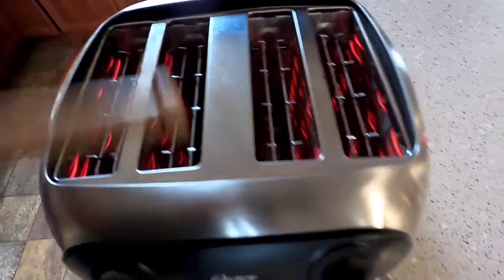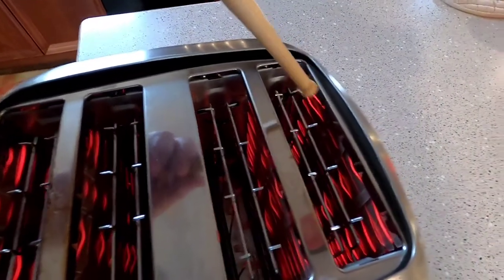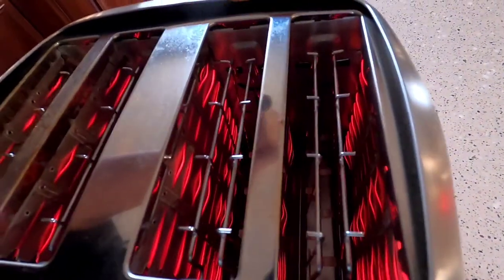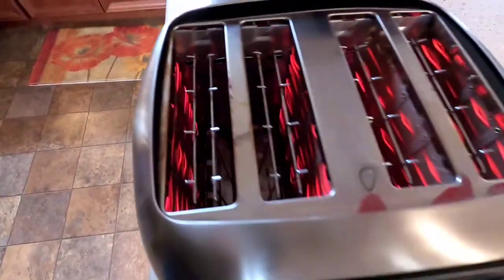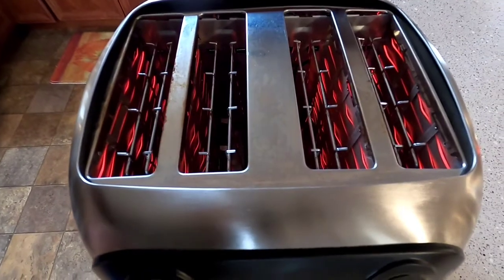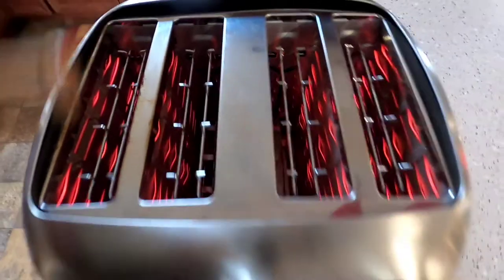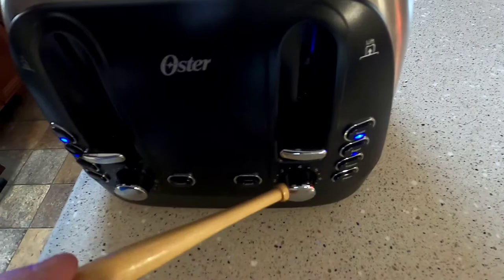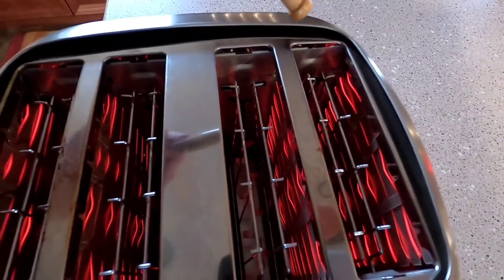At first I thought that on the bagel setting, maybe only the inside burners turned on, but it turns out all the heating elements come on — just like the toast setting. As far as I can tell, the only difference is time. So even at setting three, a three on bagel runs longer than a three on toast. They just assume a bagel is thicker and harder to toast.